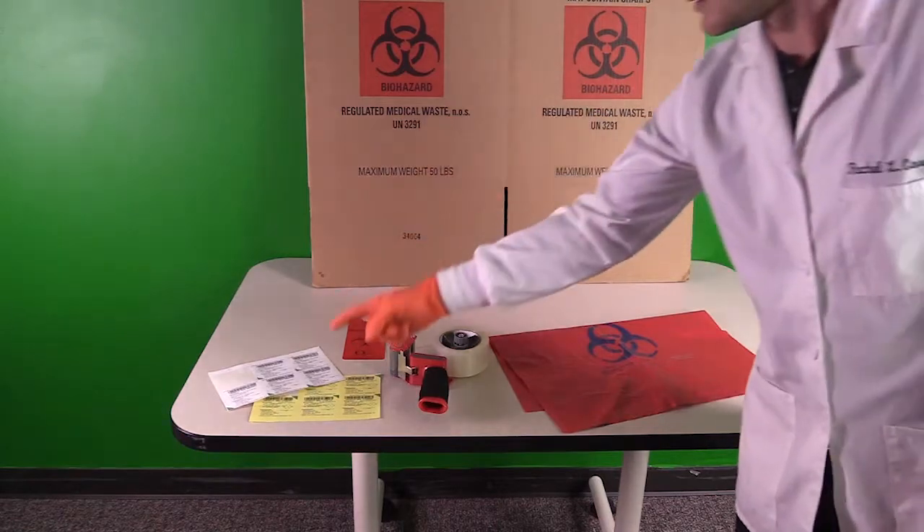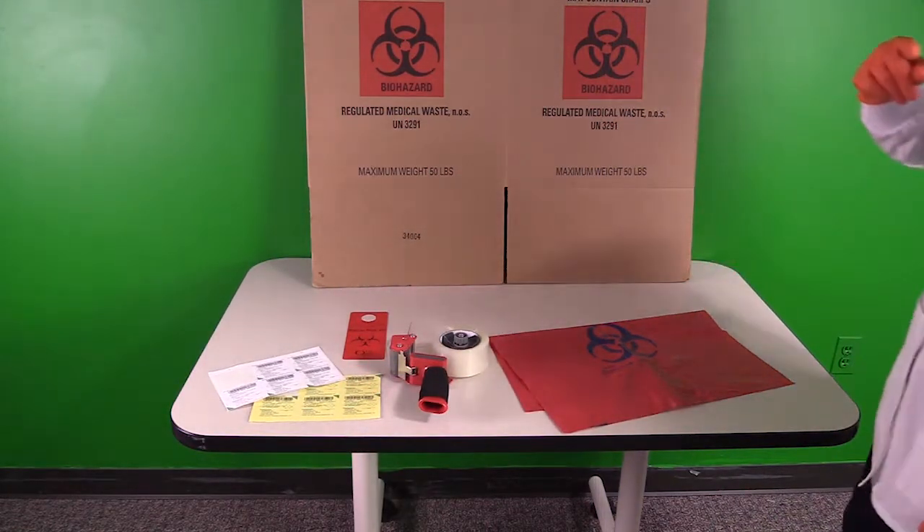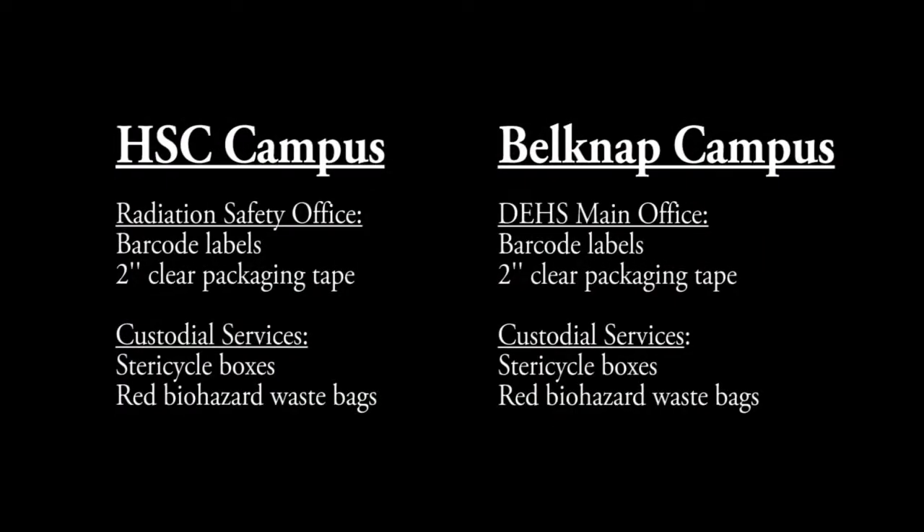You'll need 2-inch clear packaging tape, labels, a red biohazard bag, and a Steri Cycle Medical Waste Box. All of these materials are supplied to you free of charge through the university. Just contact DEHS or custodial services.